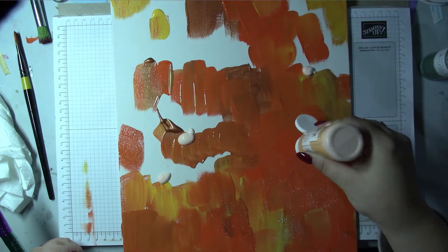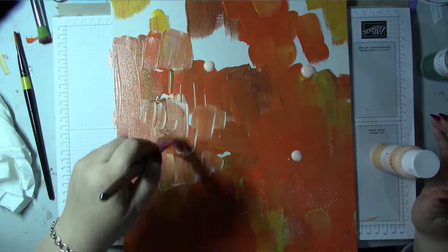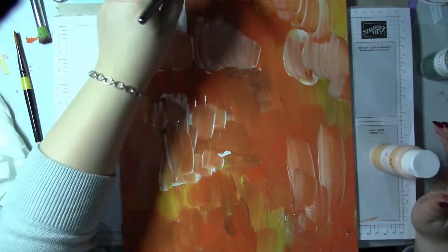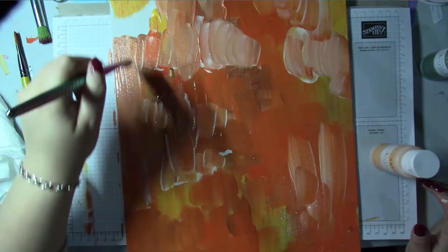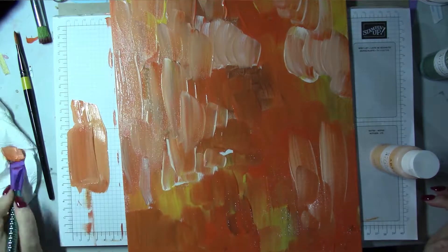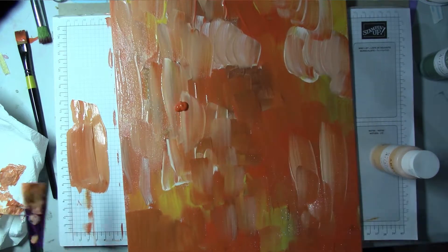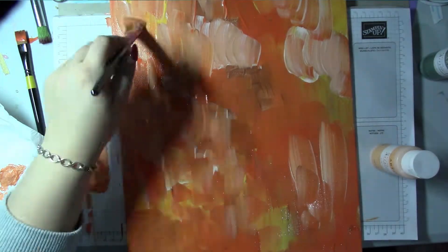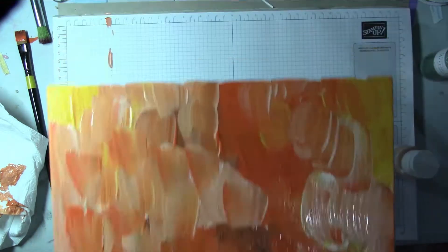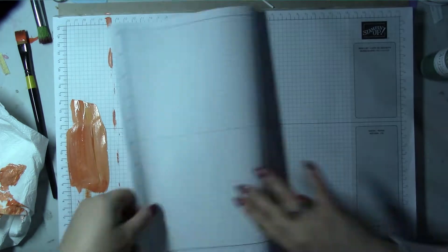Here I'm just adding a little bit more of a lighter color. As long as you cover the whole canvas you should be okay. You want to keep it quite flat and even because you're going to put vinyl on top of it, so you don't want huge big lumps.